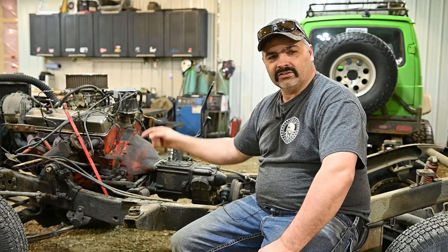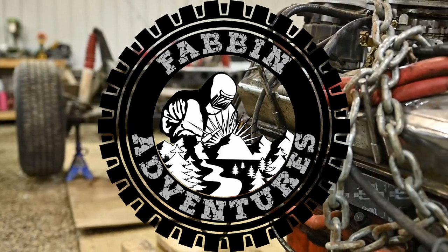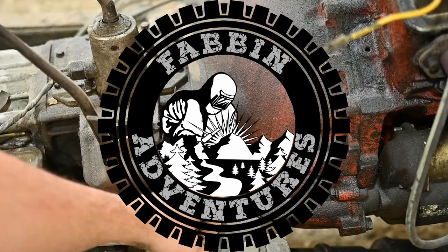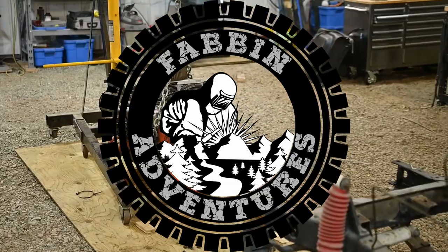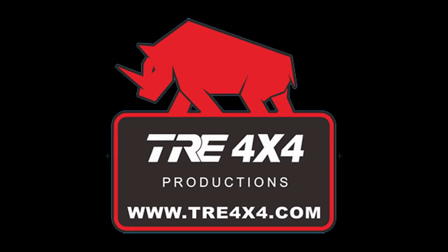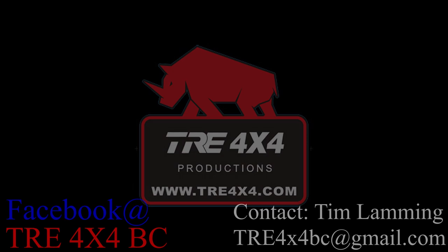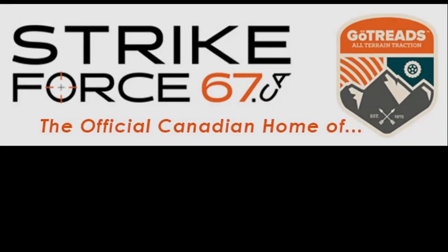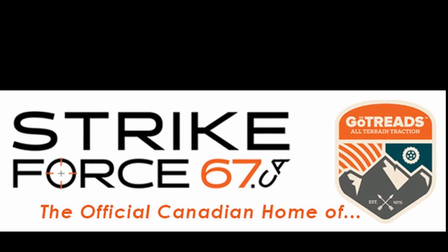On this week's episode, we're working on the 1972 FJ40 Land Cruiser. Sponsored by TRE 4x4 BC and Strikeforce67.ca, the official Canadian home of GoToads, Canada's professional traction tool.